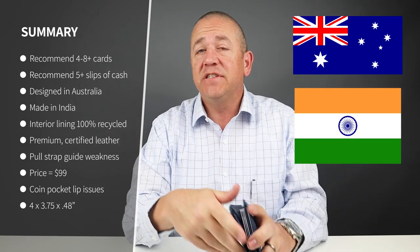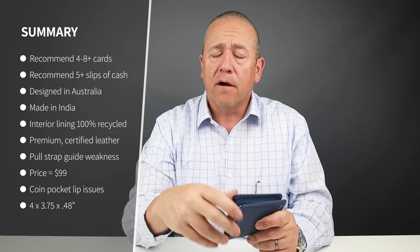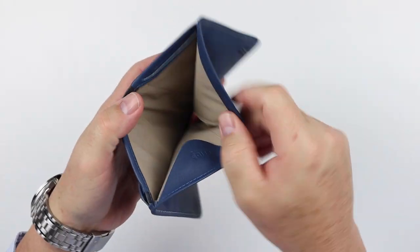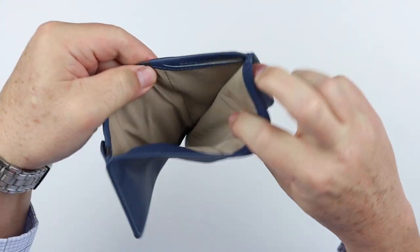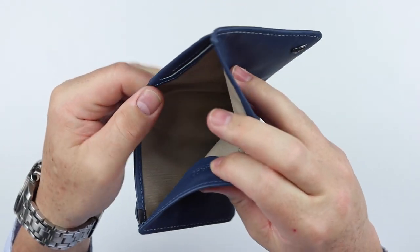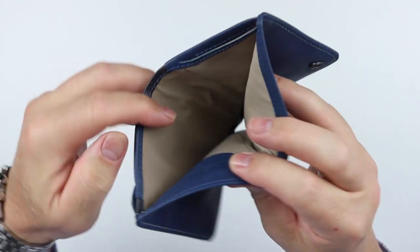From a quality perspective, it is designed in Australia and made in India — likely where most Bellroy wallets are made. The interior of this is what's really interesting. Unlike their other wallets, the lining in this particular wallet feels very, very sturdy. What it is, is 100% recycled PET plastic bottles — a recycled material they're using in here.